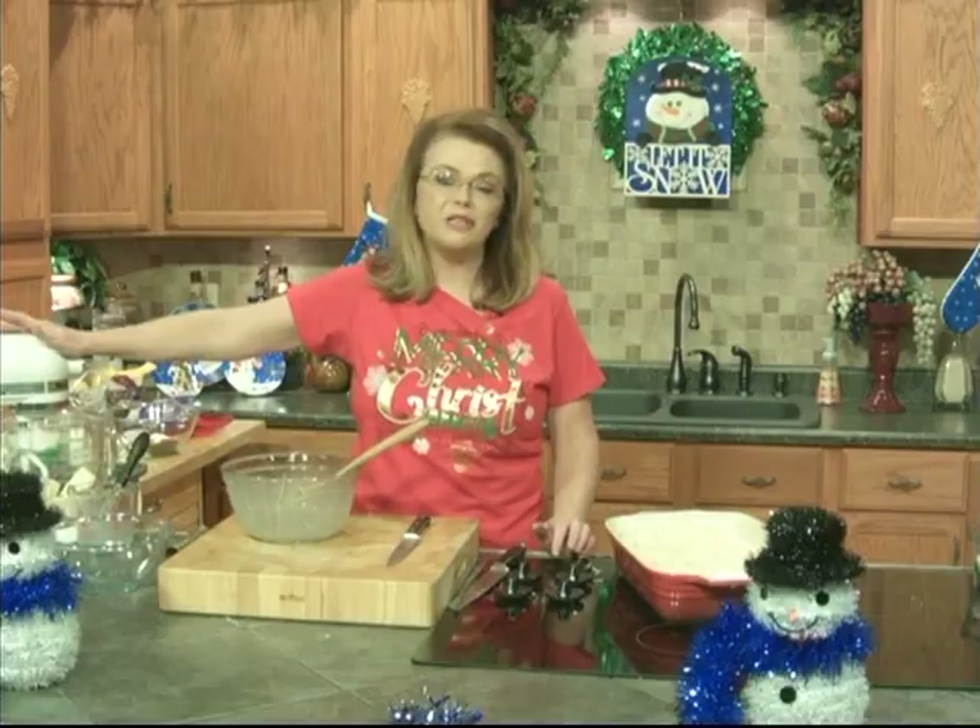Then you can pop it in the oven. I'm going to take a quick break and clean up. When I come back, we're going to get started on a sour cream coffee cake muffin.